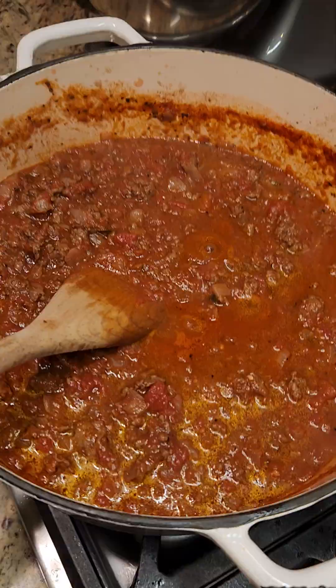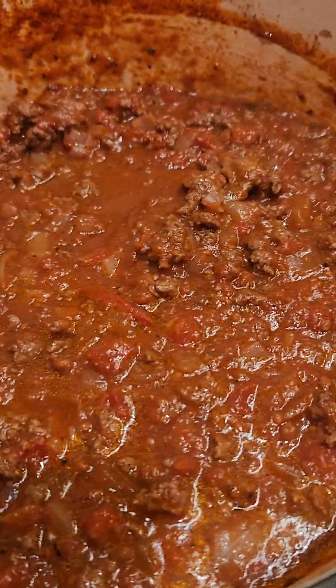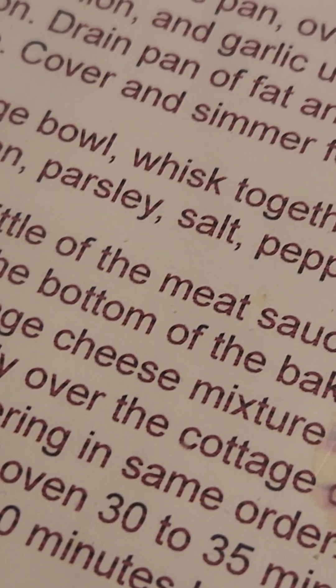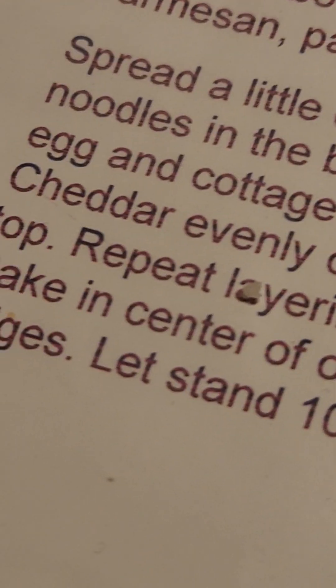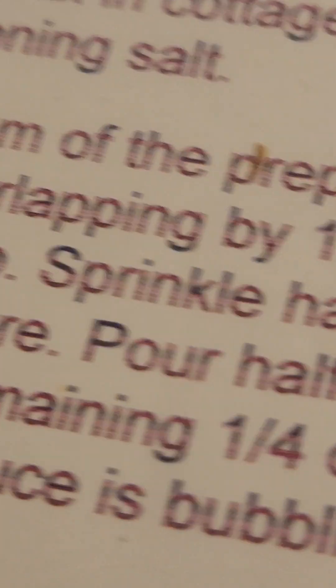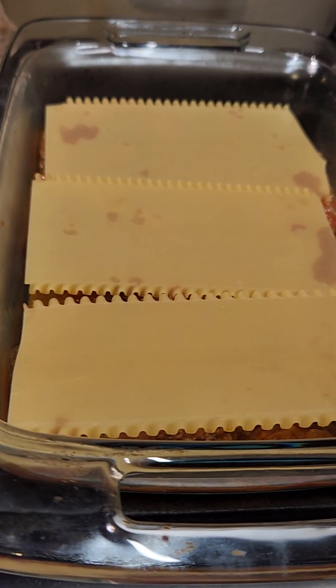We're going to layer! It should look like this. Put a little bit of meat sauce in the bottom of the pan. Lay half the noodles in the bottom of the baking dish, overlapping by one to two inches. That's good — that is what ours looks like.